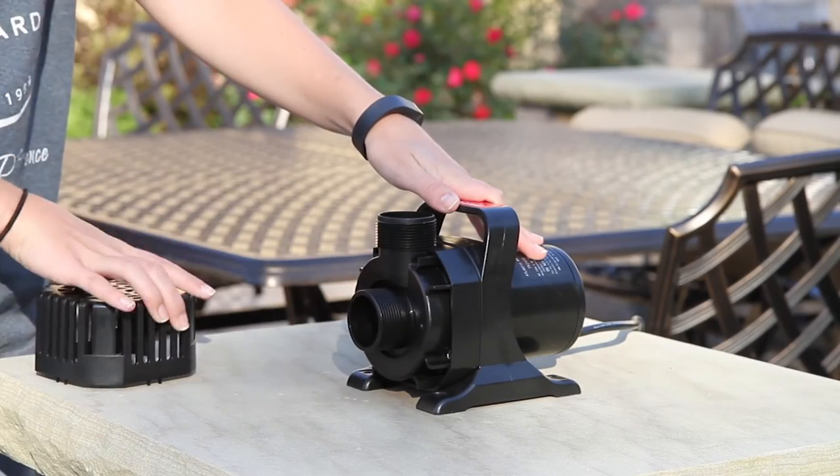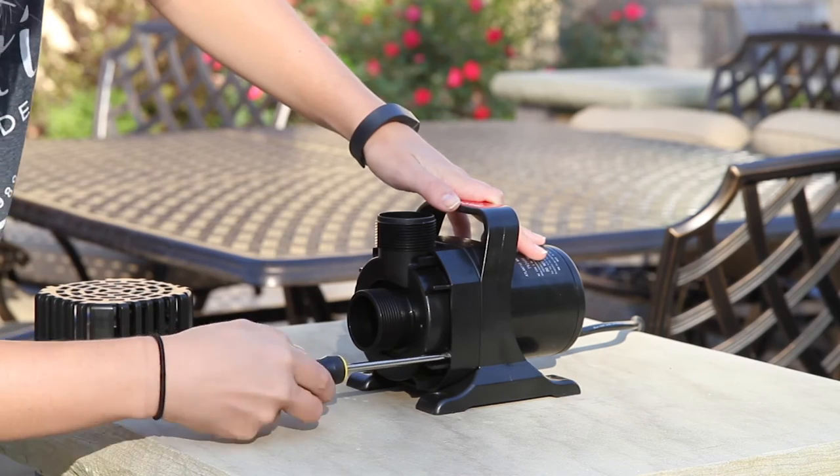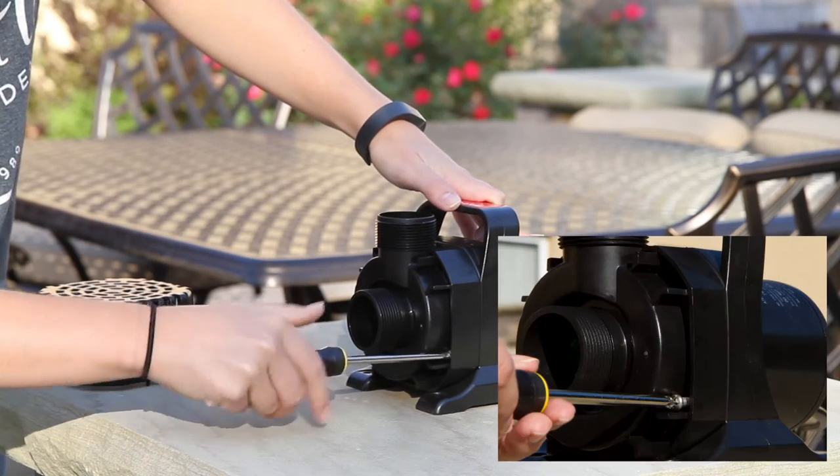Begin by popping off the intake screen. Using a Phillips head screwdriver, remove the four screws on the front of the pump.